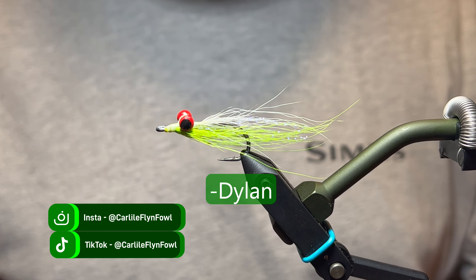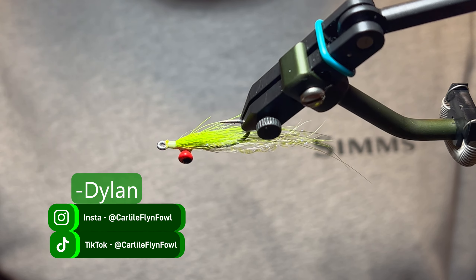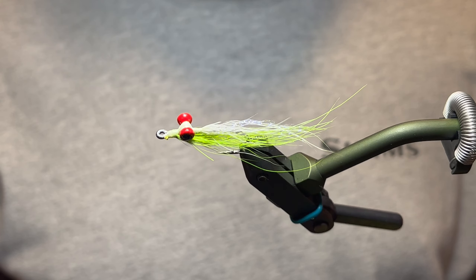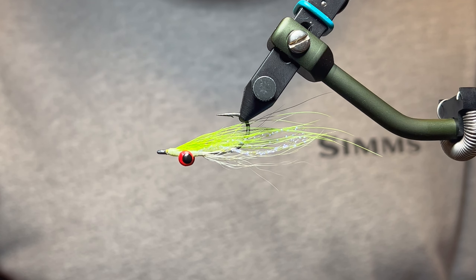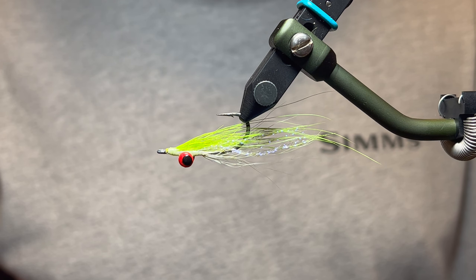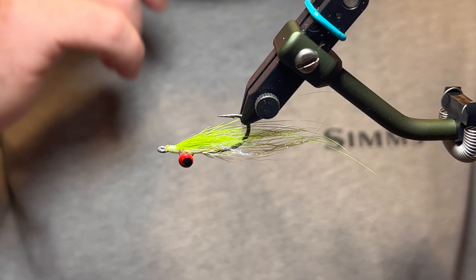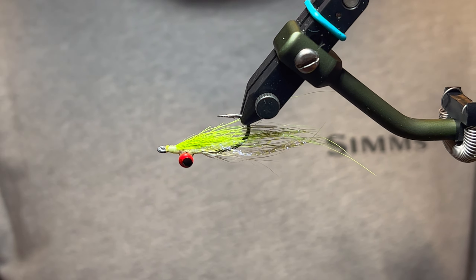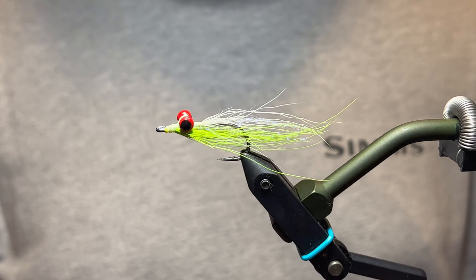Welcome back to another episode of Fly Tying Tuesdays here with Carlisle Fly and Fowl. Today we're going to tie a super simple streamer that every fly angler needs to have in their box at all times, whether you fish salt water or fresh water. It's called the Clouser Minnow, developed by Bob Clouser. It's a super old and effective pattern that fishes hook point up, with your darker color on top and lighter color on the bottom, with lead dumbbell eyes.